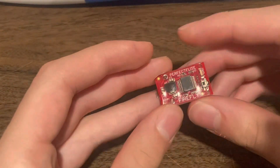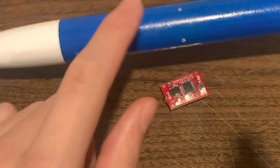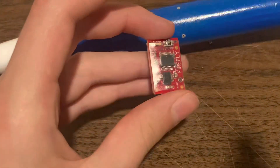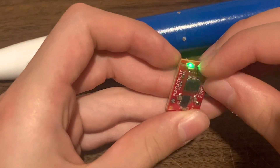Once it starts blinking it'll be armed. I'm going to put this into the rocket tomorrow and we're going to launch it and give it the first test. It's on now but I'm not going to use it today.